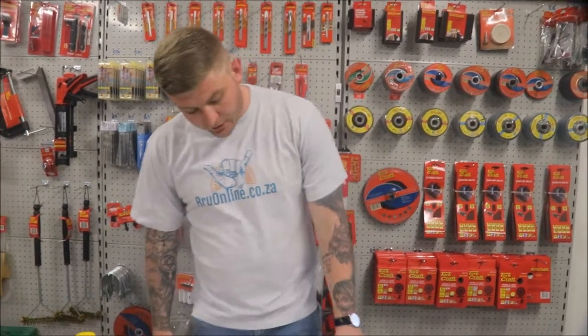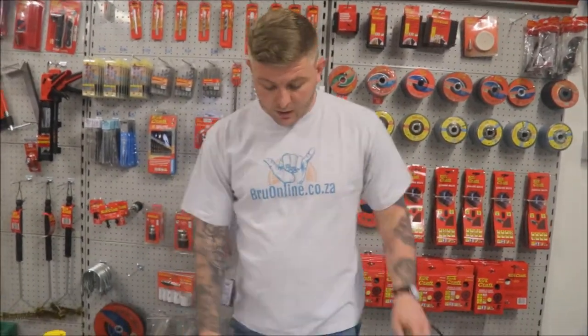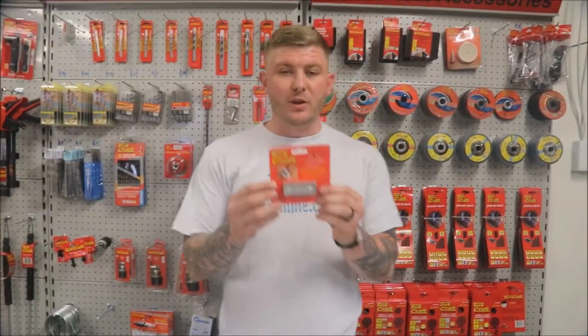So while you're mowing the lawn you have a slight little brain fart, look over at brunette tanning, and ride over the lawnmower's extension cord. So what do you do? You run to the garage, grab the insulation tape, strip the cable, and do one of those twist-and-bend jobbies. You use insulation tape to seal it, but now every time you want to use the lawnmower you close your eyes and pray it doesn't spark at you.